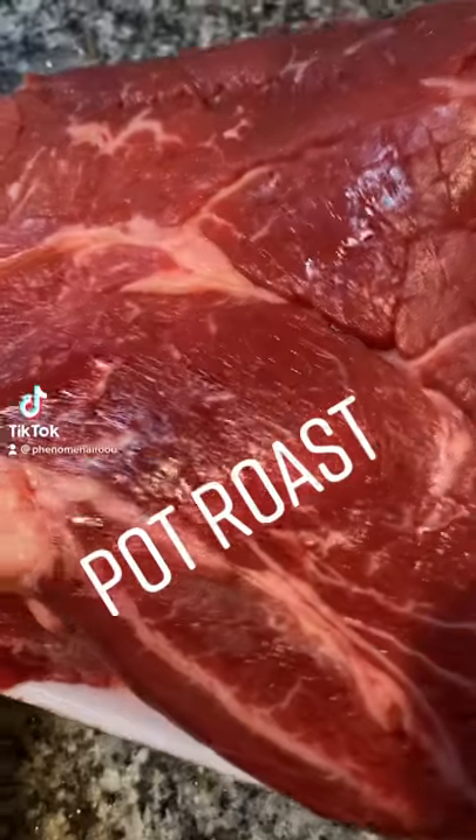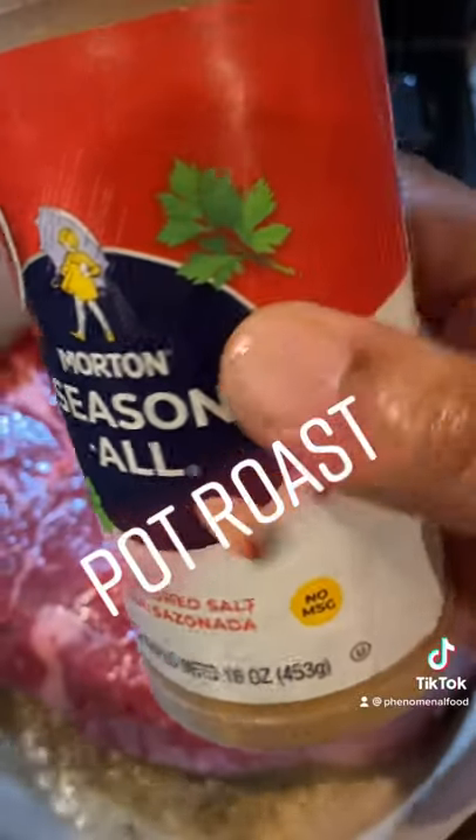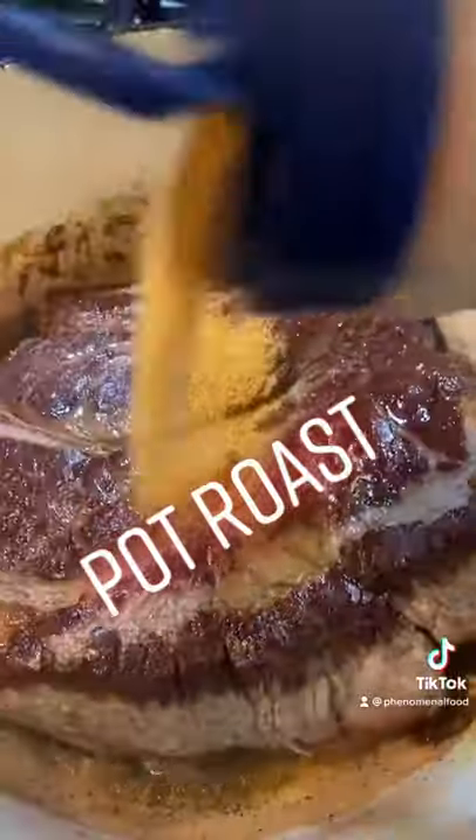Hot roast. So you're gonna add a little bit of olive oil to the Dutch oven, put the pot roast in, season it with salt on both sides, and let it brown.